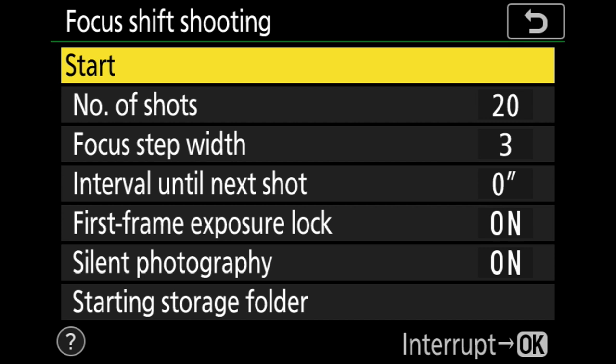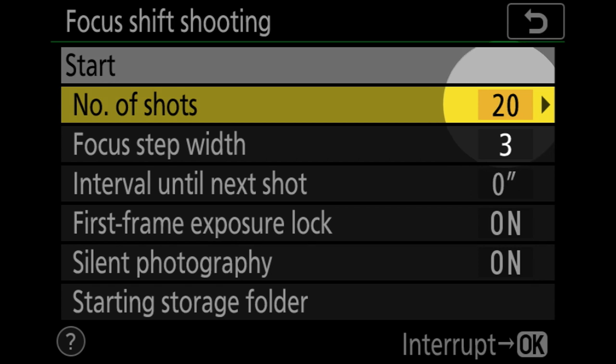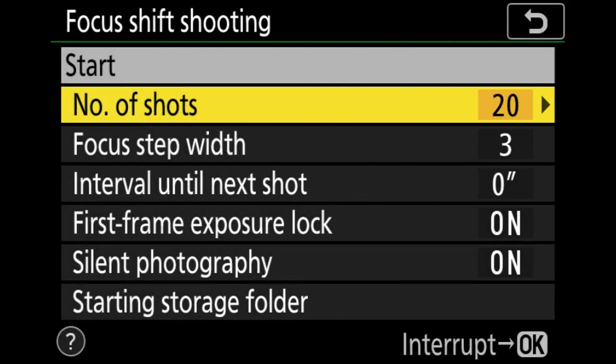These are your options to configure for focus shift shooting. The top option is Start — this is what you click when you're out in the field ready to shoot. Get your exposure and composition set, come into this menu, highlight Start, click okay, and the camera begins its focus shift mode, starting from your closest focus point and working its way toward infinity. The first option to configure is number of shots — I'm currently set to 20, which works well for landscape photography. The maximum is 300, useful for macro work.